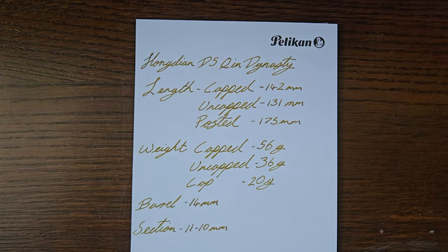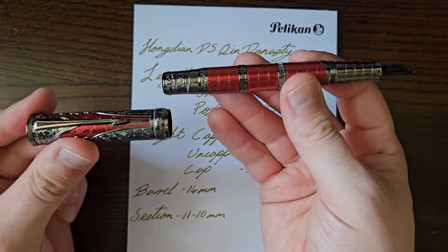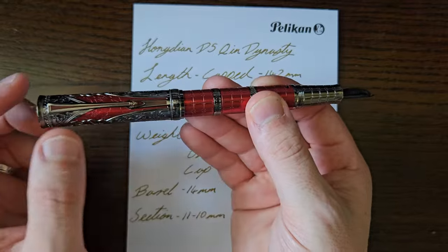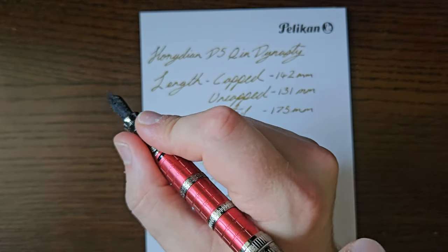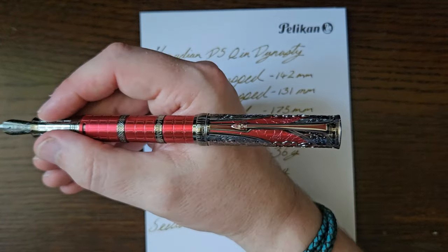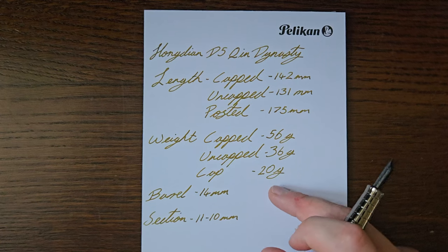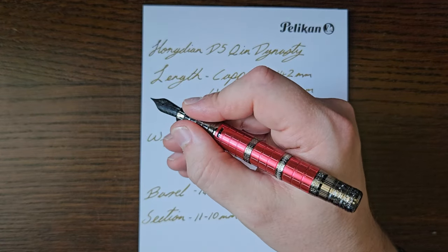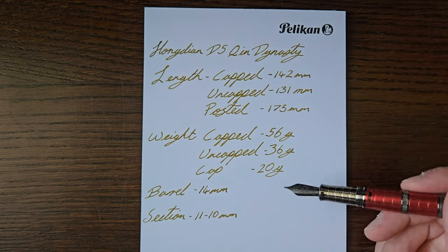Measurements: capped, uncapped, and posted. It does post, but it posts just past the piston knob onto the last ring on the back of the pen — doesn't post deeply or particularly securely, there's a little bit of wobble. It's a heavy pen with a heavy cap at 20 grams, so it will back-weight it and also makes it very long at 175 millimeters. I find it perfectly long enough and nicely balanced unposted for my personal tastes. The barrel is about 14mm, pretty straight.